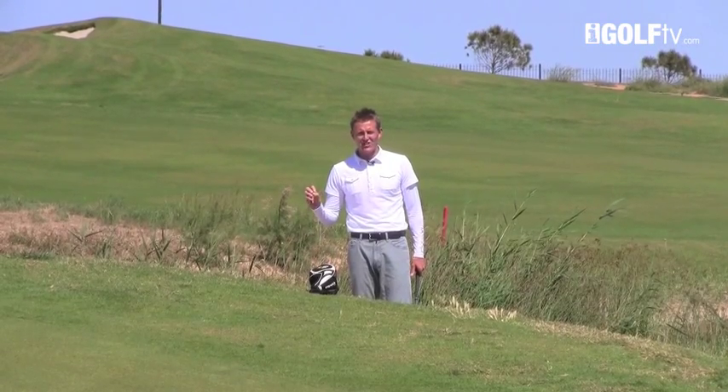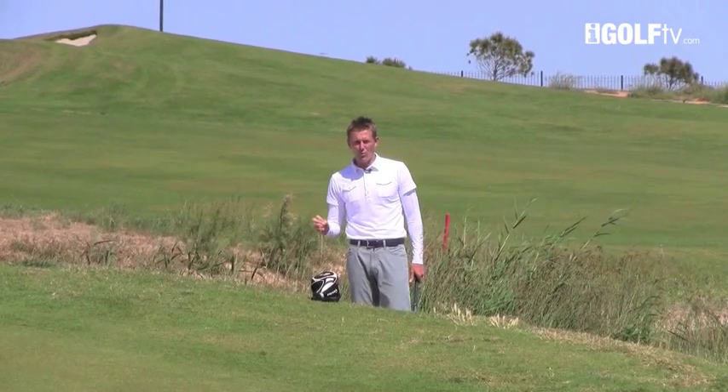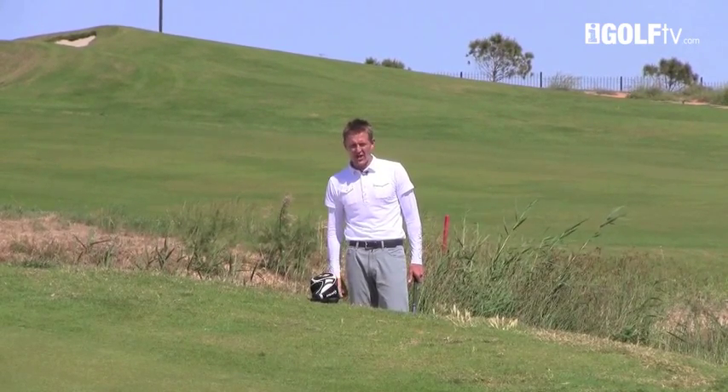Fantastic visualization and great imagination — two keys you want to have when you're around the green. There's more than one way to get the ball close. Let me show you how.